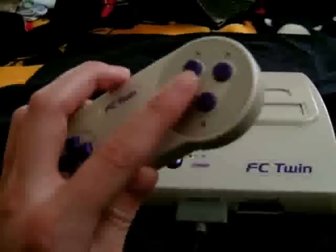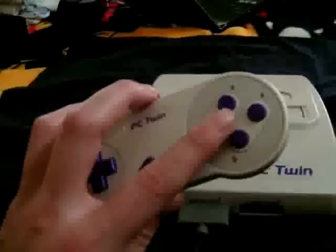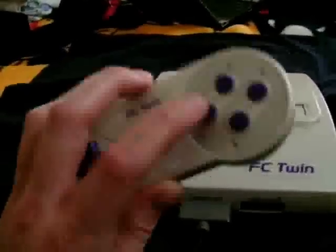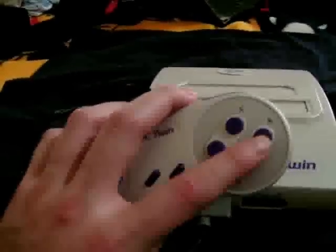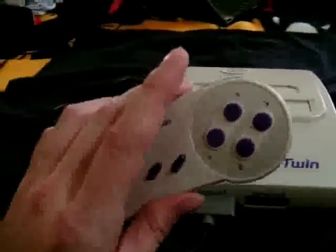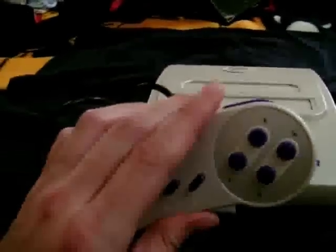However, the buttons are laid out correctly, unlike some other clones, and games like Super Mario will play the same as they do in Super Mario World or Super Mario All-Stars. Also in NES mode, Yobo thoughtfully mapped the X and A buttons as rapid-fire versions of B and A, but for some reason this only works with the supplied controllers, not any original SNES controllers.